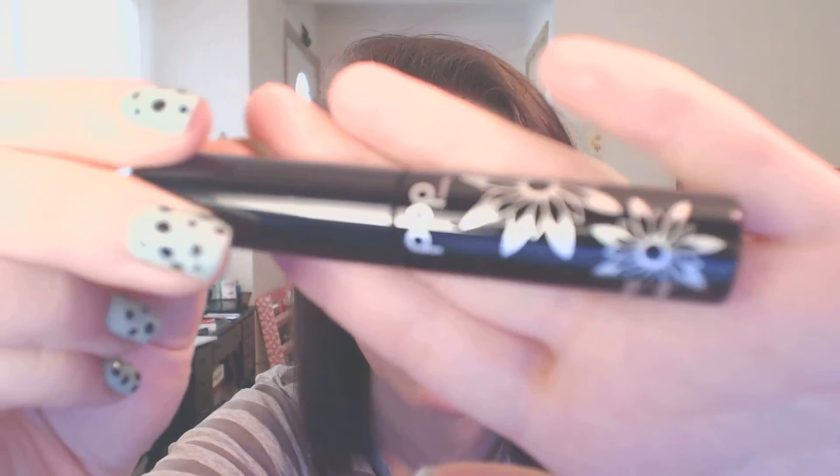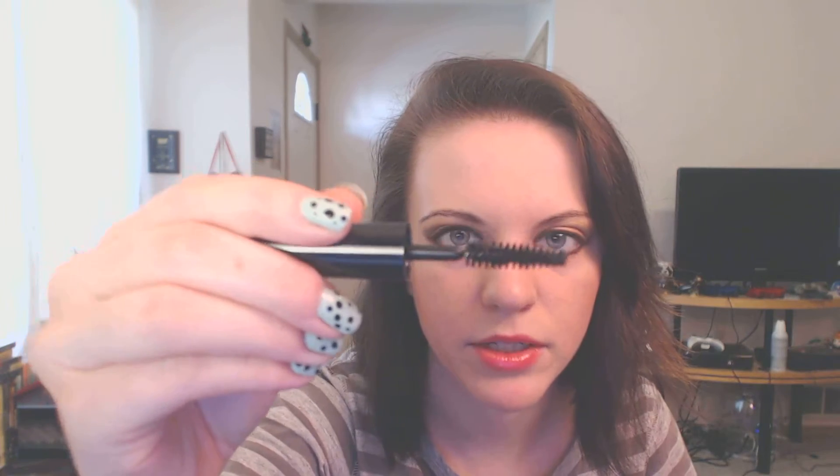And then there's mascara. This is from Pop Beauty — I've personally never heard of Pop Beauty, but I'm sure they're probably pretty good. This is number one smoky black, their Smoky Lash Kapow mascara. It's really pretty packaging — very sleek and kind of sexy looking, which fits the theme for this month. And when you open it up, that is a really big bristled brush. It looks very, very black, so maybe I'll try it out so you guys can see.